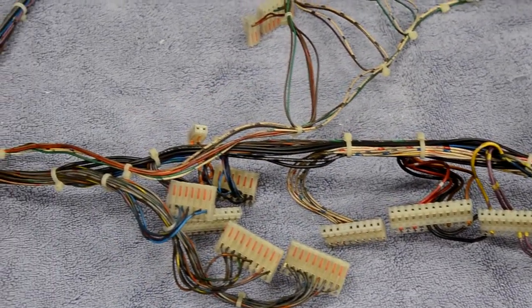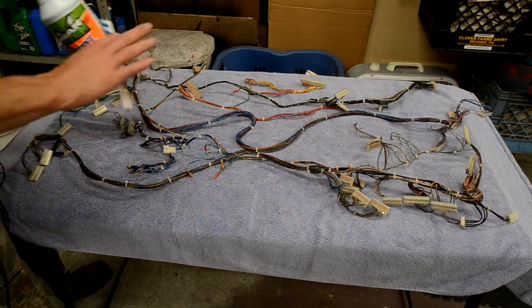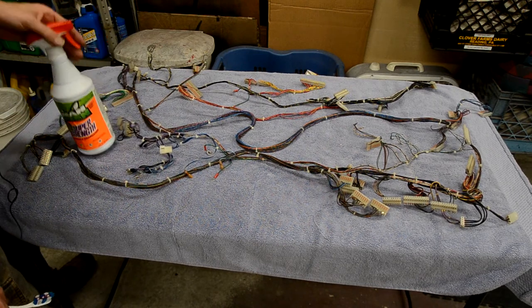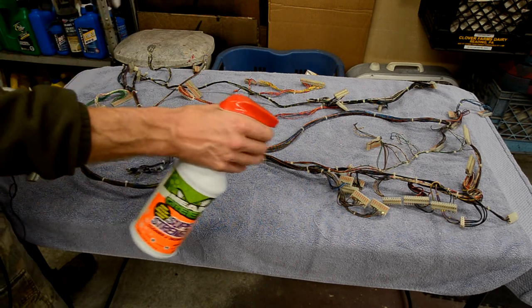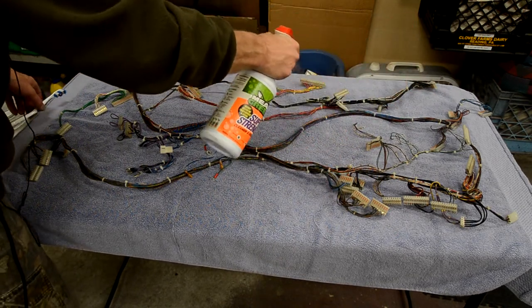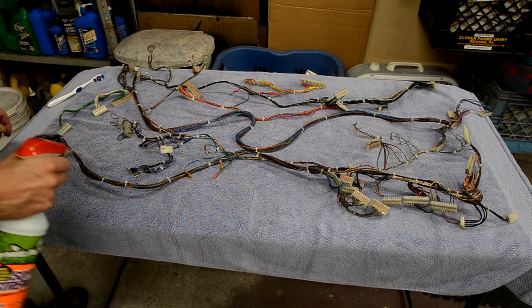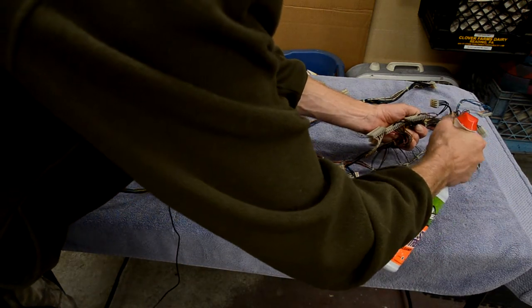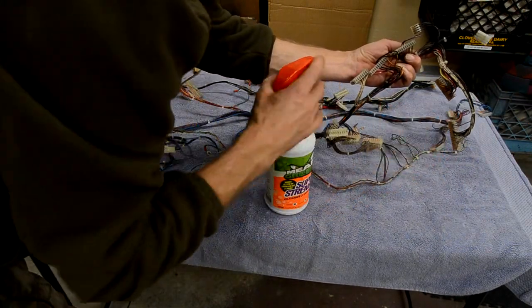We'll get a close-up of these dirty connectors and wire colors to compare to how it looks when we're done. This pre-soak step is probably optional, but because of how gross these harnesses are and since I'm doing a full restore, I'm going to pre-soak them with Mean Green and do some light scrubbing. You can just see the gross black dripping off these harnesses.